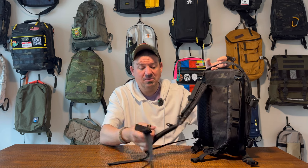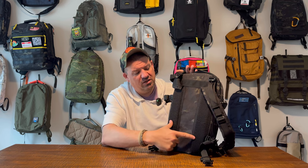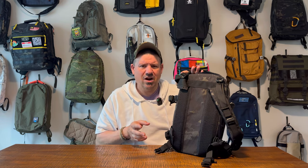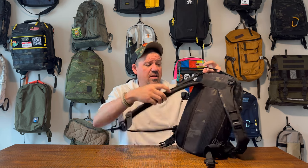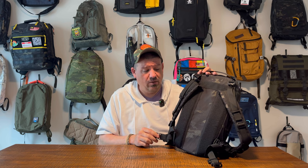You have D-ring attachment points on the straps and a sternum strap. At the very bottom, there's a very nice well-cushioned back panel with a huge air channel — it feels really nice. You also have a one-inch nylon stabilizer strap. It doesn't really carry much load; it's not really a waist strap, but it does stabilize the backpack. If you were running with this bag, that would be very useful. It just rolls up with its own strap keeper, and you pop it off if you want to deploy and use it. A little bit of dangle, but not much.